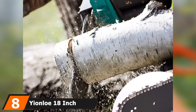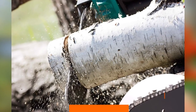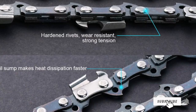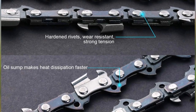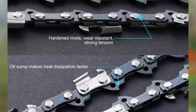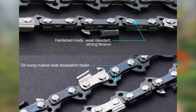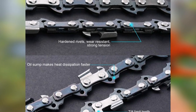The number 8 position is held by the Yanlo 18-inch Chainsaw Chain. It is a replacement chain compatible with major chainsaw brands such as Craftsman, Homelite, and Poulan. It has a 3/8-inch pitch, 0.050-inch gauge, and 62 drive links. The cutter chain is made from advanced high-toughness steel with heat-treated rivets for improved sturdiness and durability. The semi-chisel cut design makes it more tolerant of dirt and dust, staying sharp longer than other cutters. The chain generates low vibration, making it easy on the operator and providing a smoother, more precise cut.